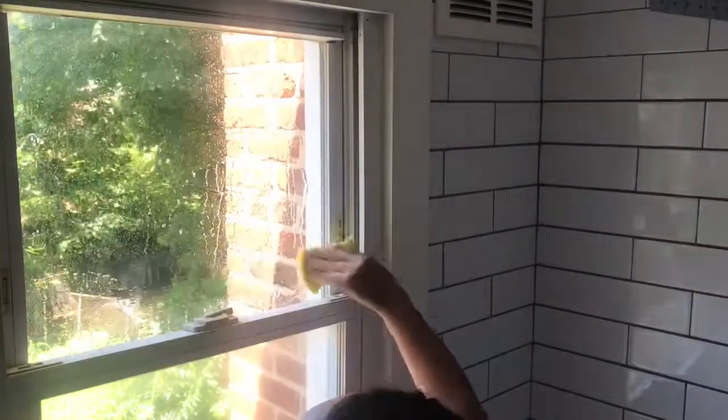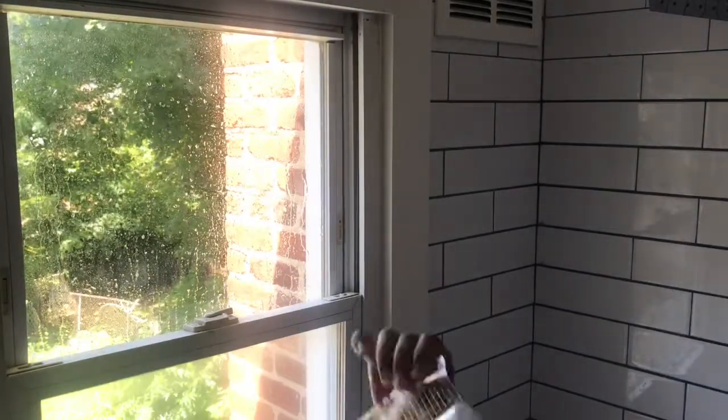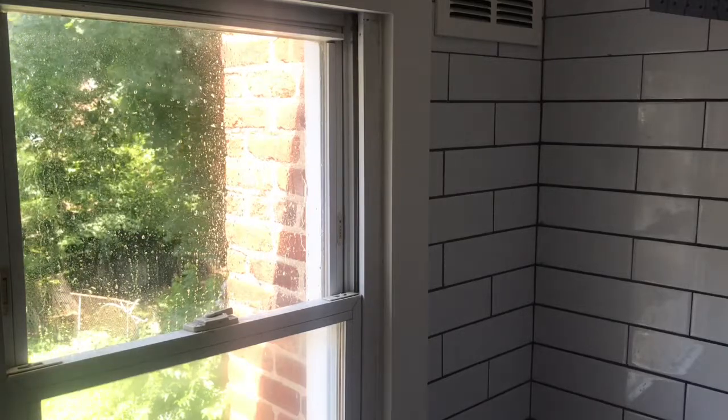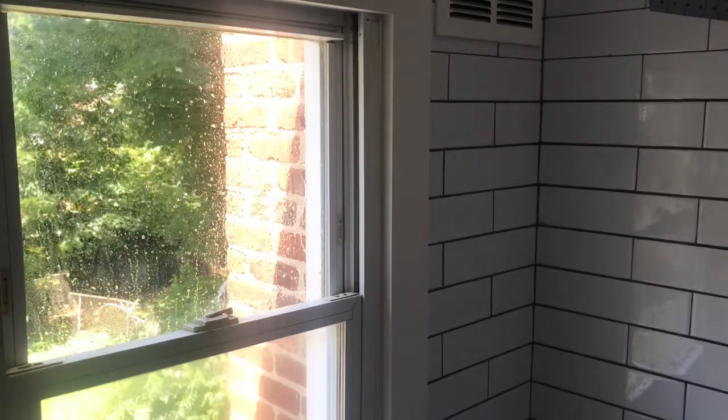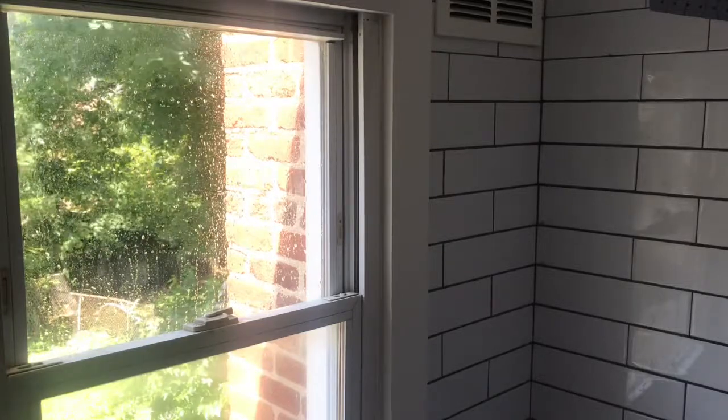Initially you're going to want to go ahead and take any type of window cleaner and just clean off your windows. Then for the second step, we are actually adding soapy water onto the window so that it can create a type of suction for the film to stick to.